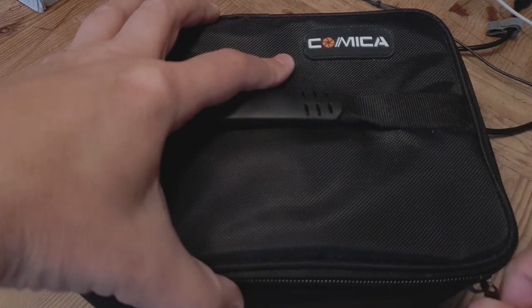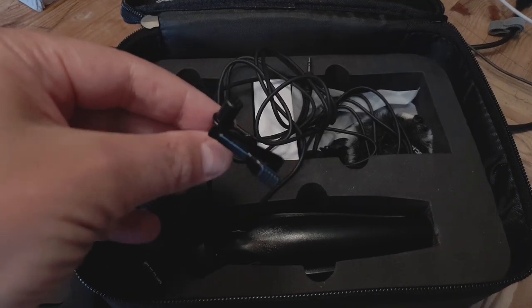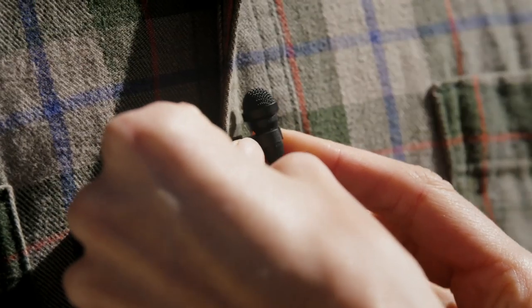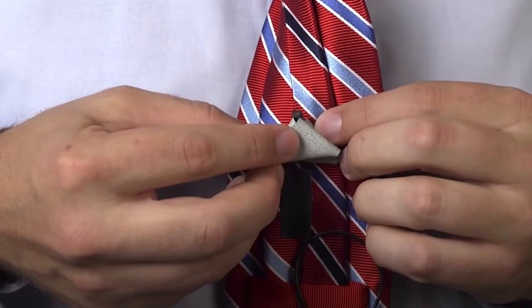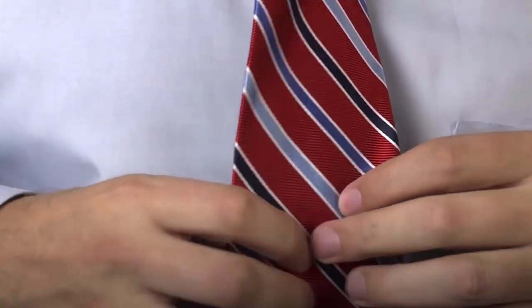Sometimes known as lavalier mics, clip-on microphones are very small and omnidirectional. While they can't be pointed at a sound source, they can be placed close to the subject's mouth — done by clipping them to clothing, either visible or hidden beneath, depending on what you're shooting. A lavalier mic can be connected via a direct cable, or you can use the more expensive wireless version.